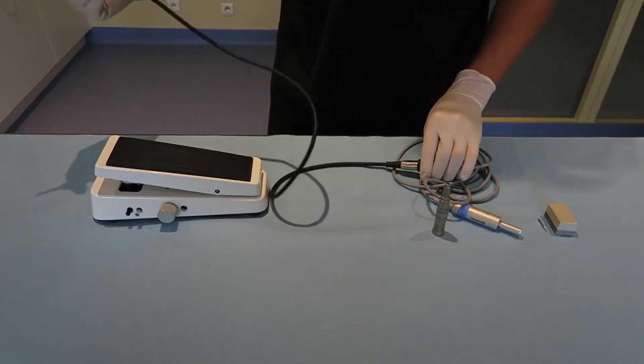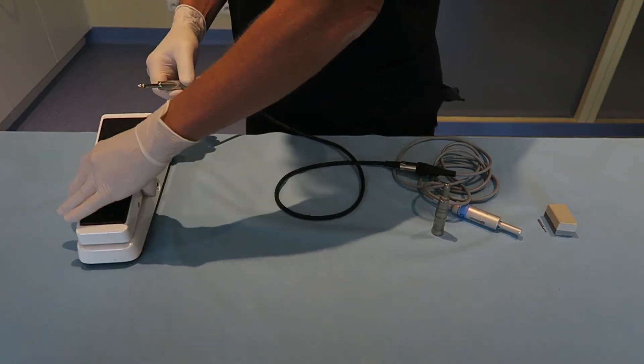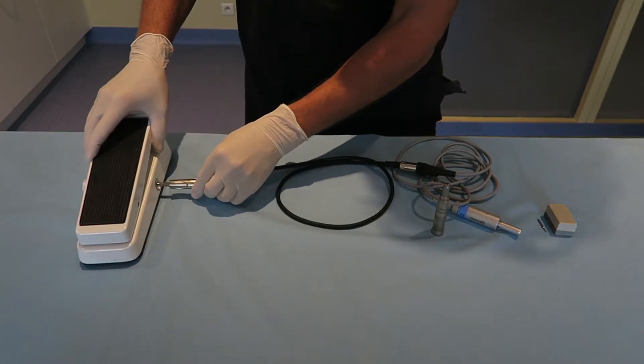The other end of the liaison cord must be plugged into the side of the pedal. Do not hesitate to apply pressure to connect it.